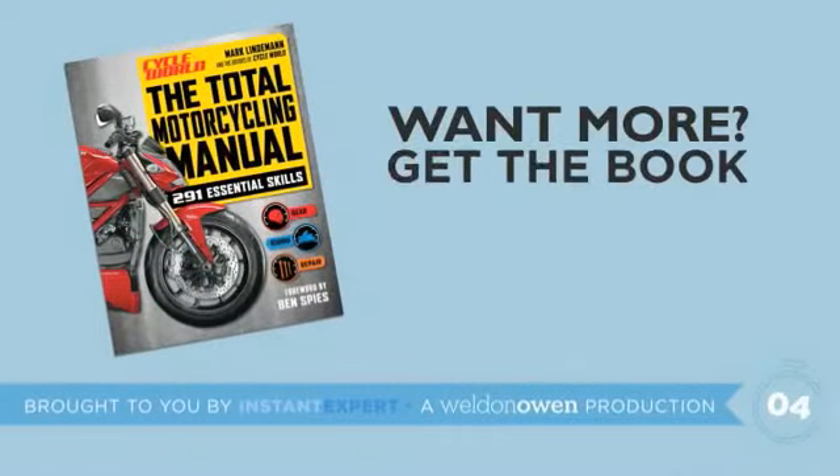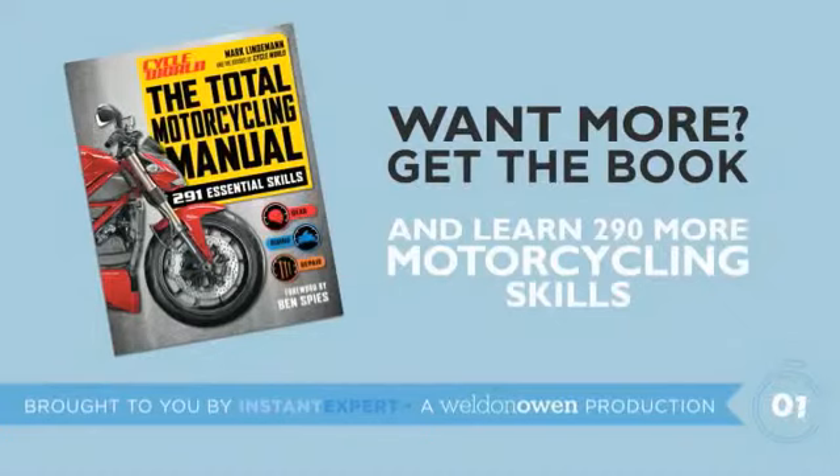Want more? Get the book and learn 290 more ways to keep the rubber side down.